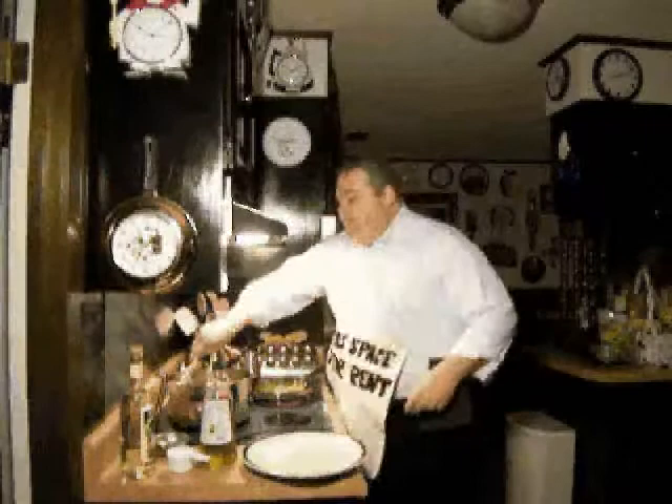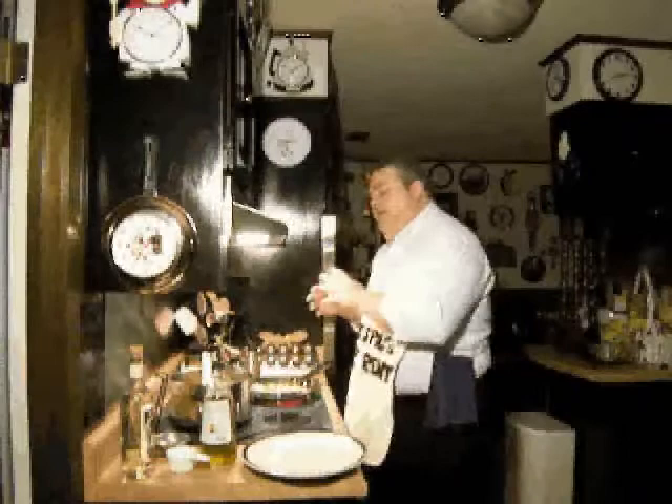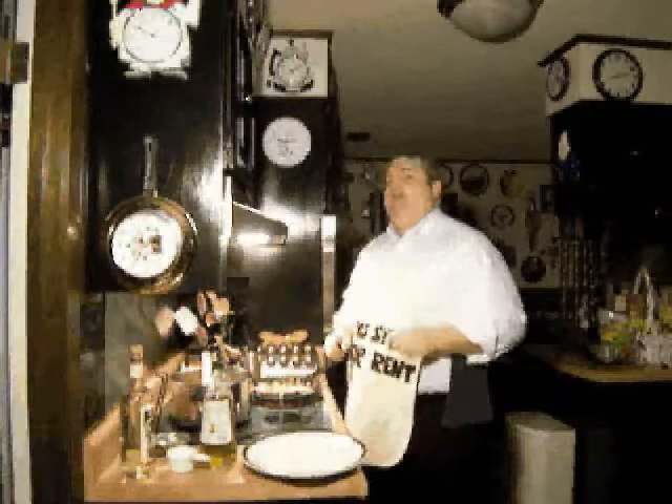I've got some multi-grain penne pasta that I've already cooked up here. This will finish that last little bit of cooking. Give it a toss. Each individual flavor is still going to be there on its own.